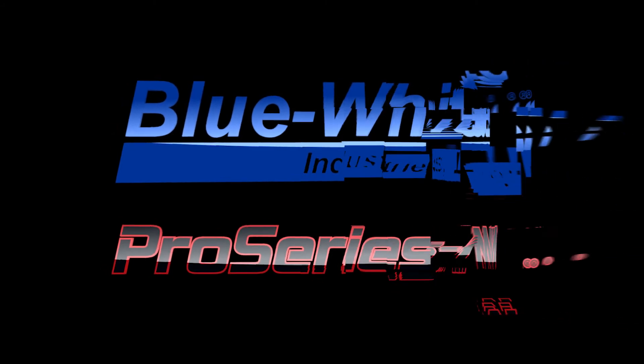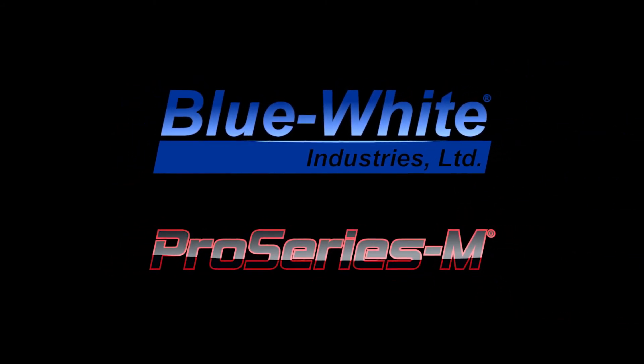Pro Series M — quality, accuracy, and durability in the most critical municipal water treatment applications.